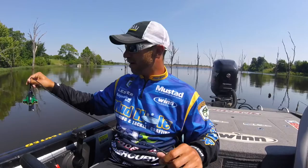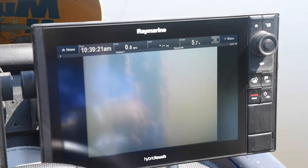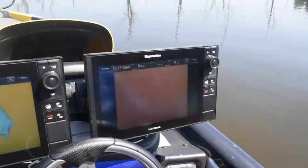I can sit here and look at my graph and see what the camera sees. If I find a school of fish and I'm not real sure what they are, I drop this camera down and I can find out.